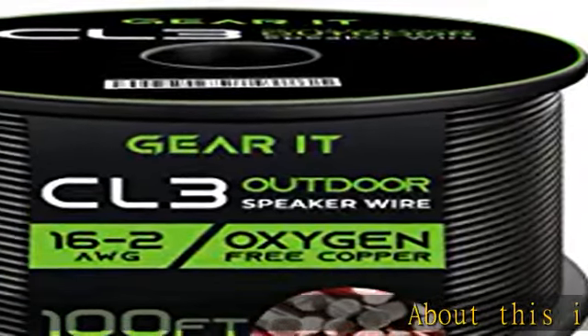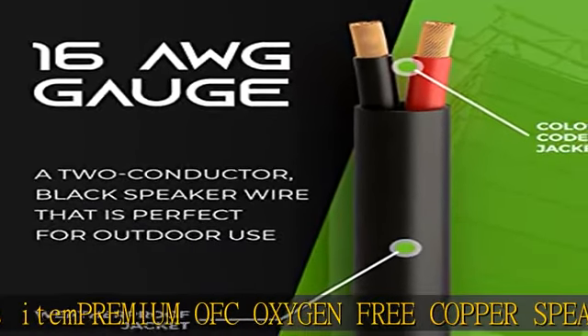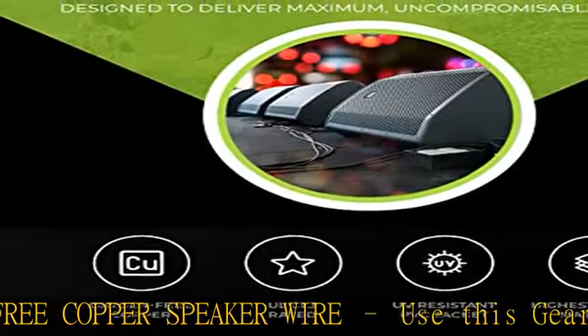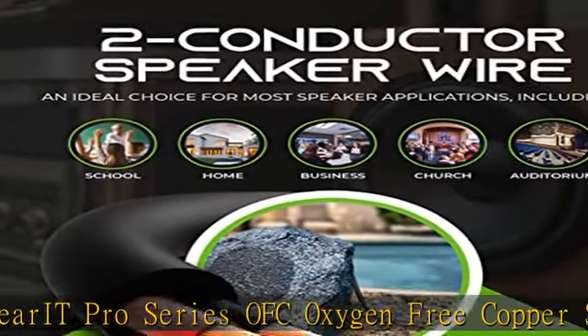About this item: Premium OFC Oxygen Free Copper Speaker Wire. Use this GearIT Pro Series OFC Oxygen Free Copper Speaker Wire cable, built with high-stranded conductors, which provides premium sound quality for home theater and car audio systems. ULC L3 rated for custom installations.